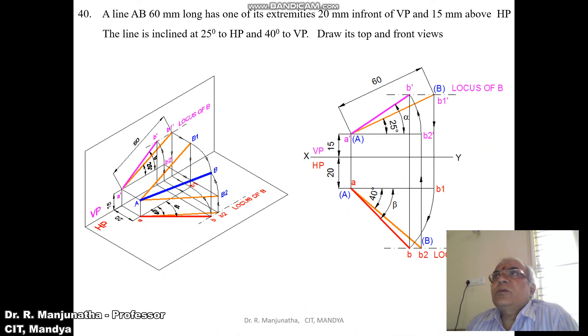Now we are going to analyze this problem. One end point is 20mm in front of VP. When you look from the top view, we can see the distance 20mm in front of VP — when projected, that image falls on HP, giving us small letter A. The point is also 15mm above HP. When viewed from the front view, that image falls on the vertical plane, giving us A dash.